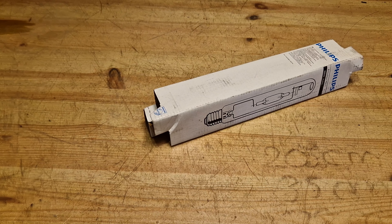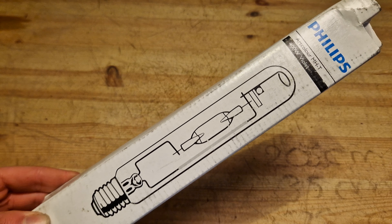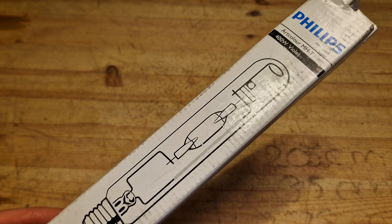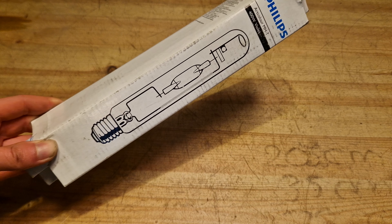Hello everybody, welcome back to my new video. Today it's time for a video about this very interesting bulb, which is a Philips Artcolor MHT — basically a purple metal halide.